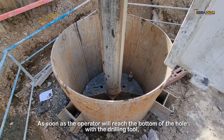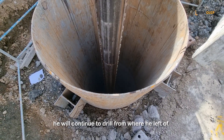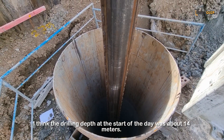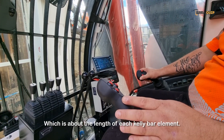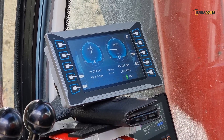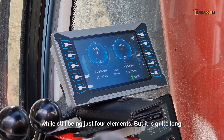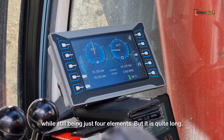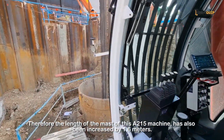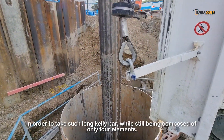As soon as the operator reaches the bottom of the hole with the drilling tool, he'll continue to drill from where he was left off. From memory, the drilling depth at the start of this day was about 14 meters, which is about the length of one element of the kelly bar. This kelly bar was specially made for 57-meter depth while still being just four elements, but it is quite long — therefore the mast of this A215 has been increased by 1.6 meters in order to accommodate such a long kelly bar while still having just four elements.